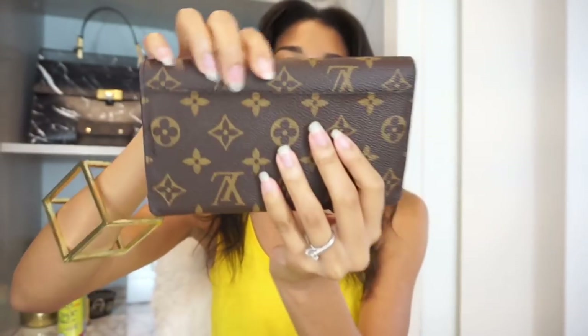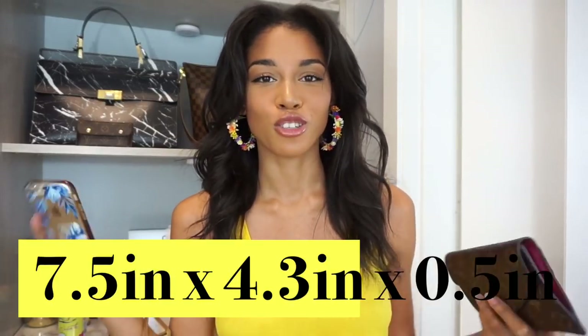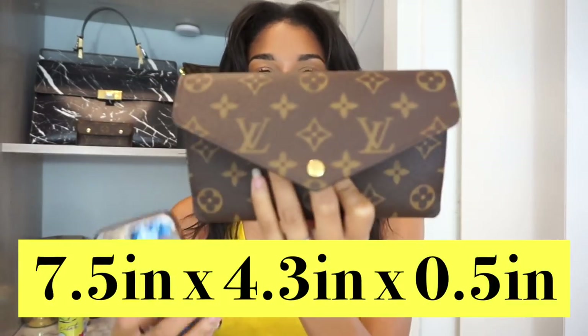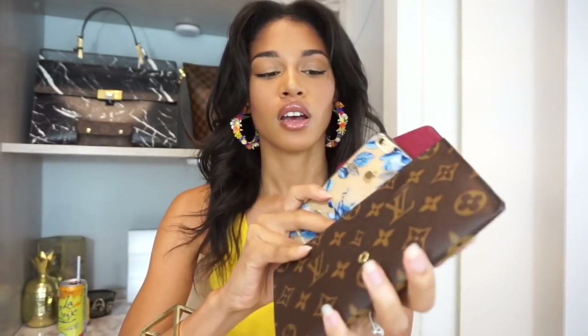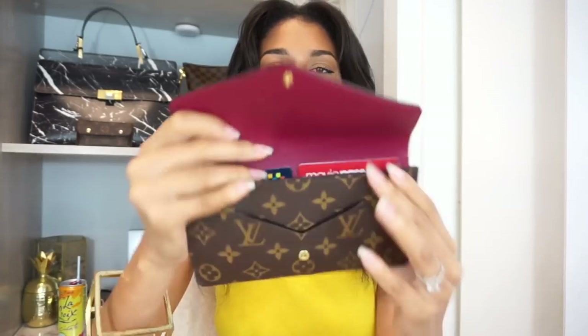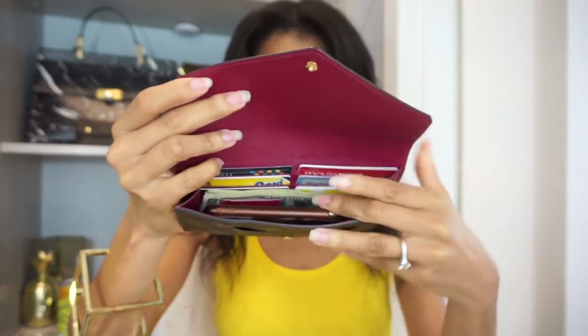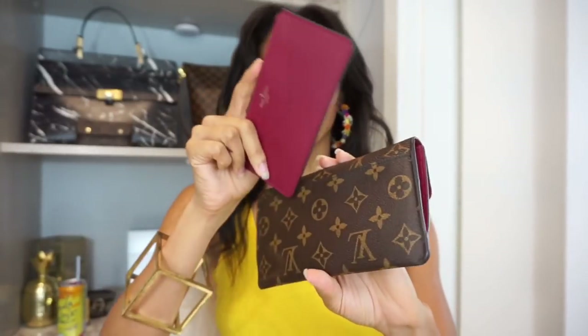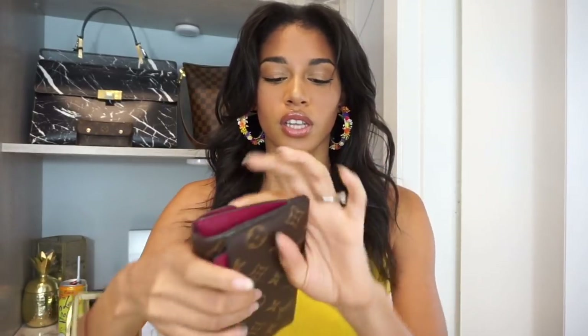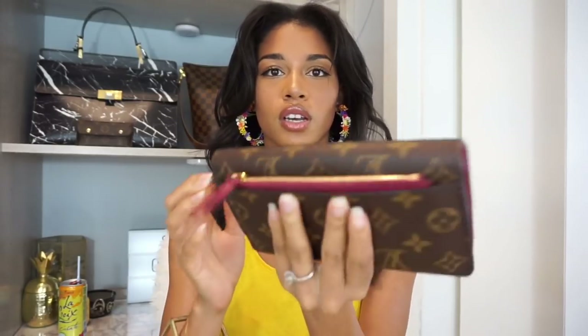The back has a pocket right here. I'll have the exact dimensions listed hopefully on screen but also down below in the description box. For reference, I have an iPhone 6s that fits in here absolutely perfectly as you can see. Most of the time when I have my phone inside this wallet the zip pouch will go in the back pocket just like this, and this is what it looks like when it closes.